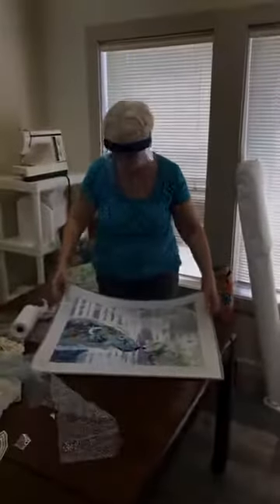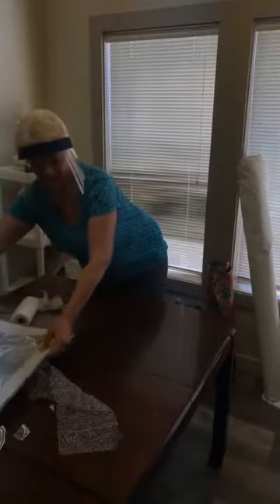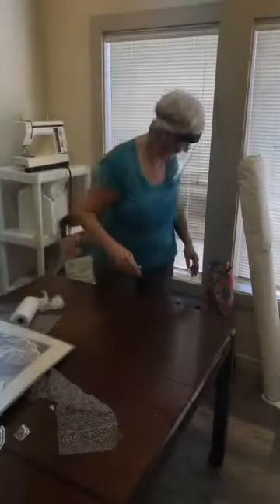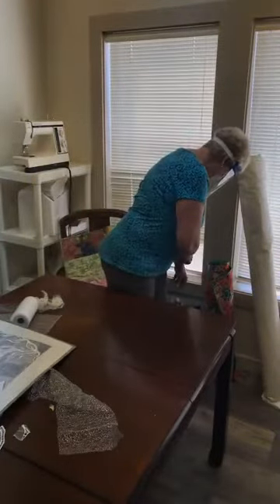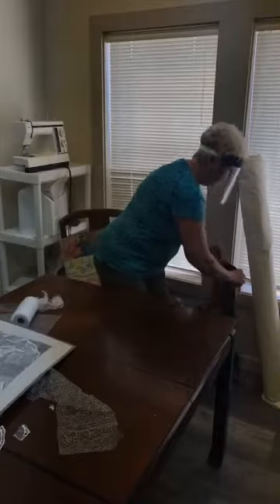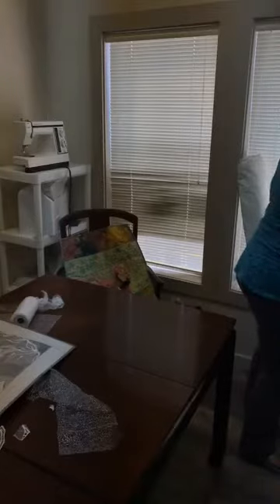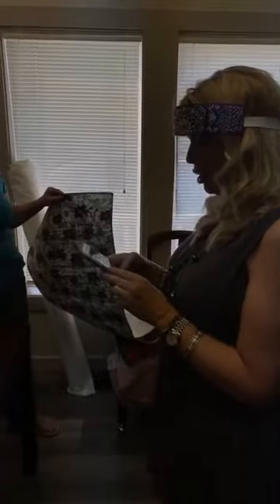Betsy says 'Good thing I never get rid of old lace and trims in the process of organizing all my trims and laces.' Well, now you'll think of it differently, Betsy. You'll kind of just have a different eye when looking at your laces. We do have the polar bear pattern for sale, so if you're interested we can add that to your basket. The swan is beautiful — this is all new to me, exciting to learn new things.